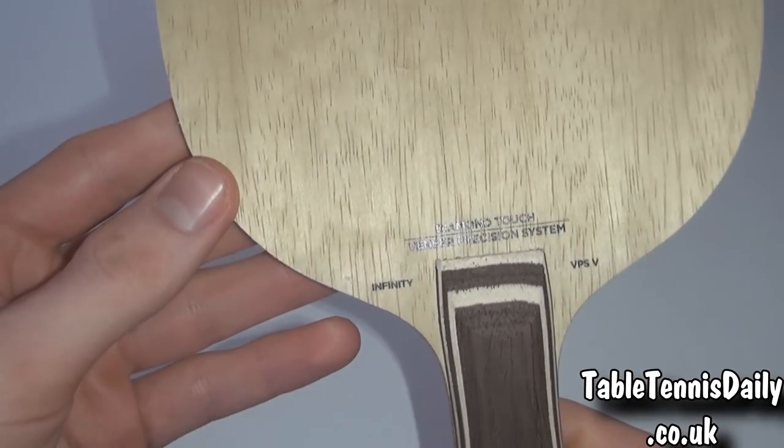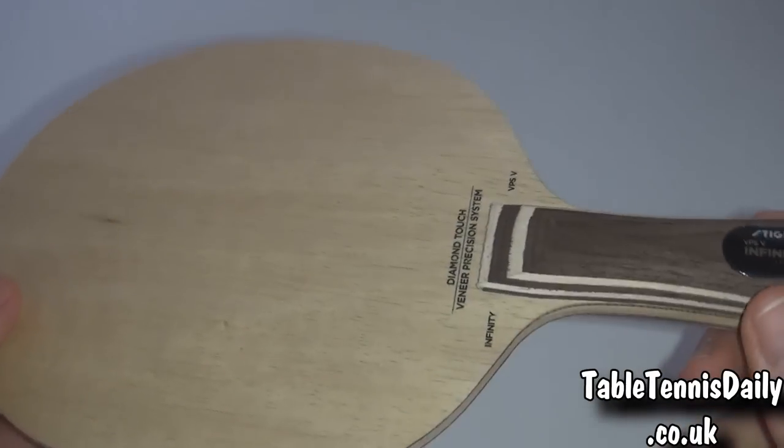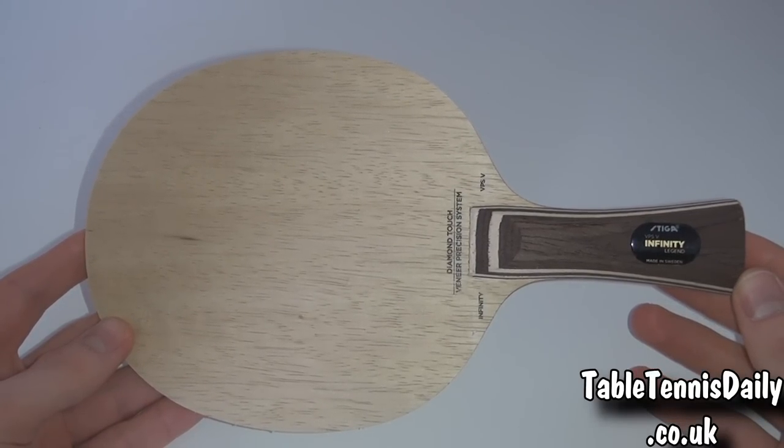The surface is finished with Stiga's Diamond Touch technology, giving the outer layers extra hardness. Me and Tom put this blade to the test using the Stiga Calibra medium rubbers, looking at the blade's speed, control, feeling, sweet spot and more.